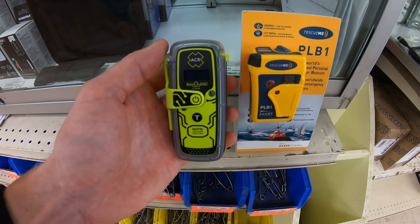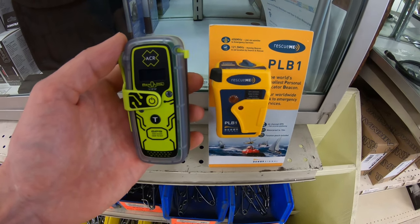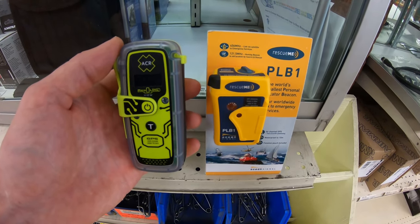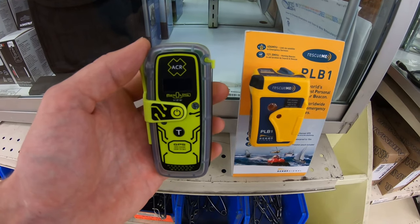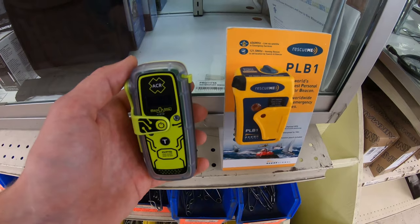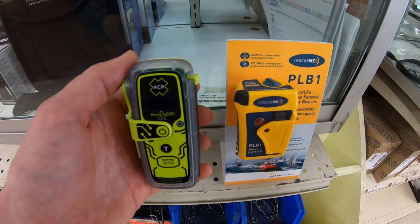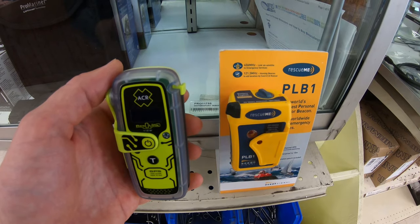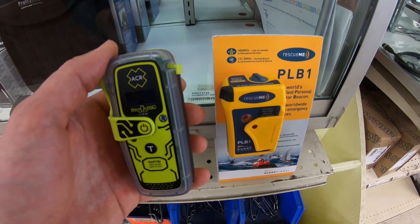Here's a size comparison between the ACR PLB 425 view and the Rescue Me PLB 1. The Rescue Me PLB 1 is actually the smallest PLB in the world, while the ACR PLB 425 is the smallest floating PLB. Both emit a 5-watt 406 megahertz signal and a 121.5 megahertz signal for 24 hours — the key difference is the ACR 425 floats.